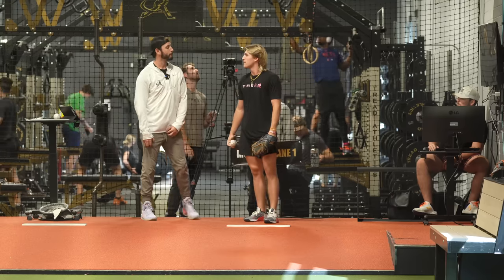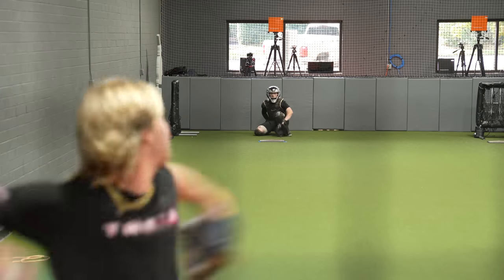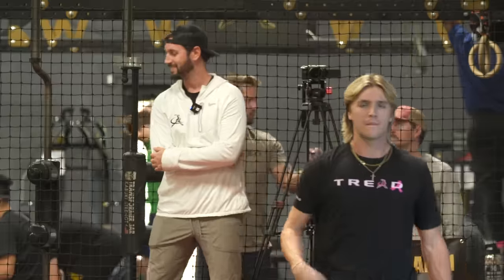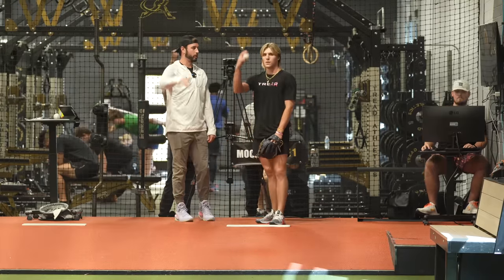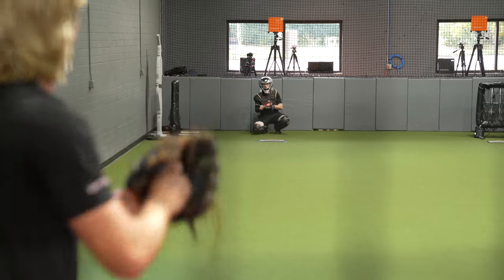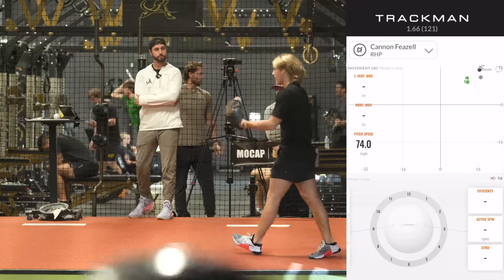You want curveball? Rip it. Yeah. Now I want you — same mentality, because you did rip that really well — change your visual, be a little bit higher. You gotta start over his head. Yeah. Much better.